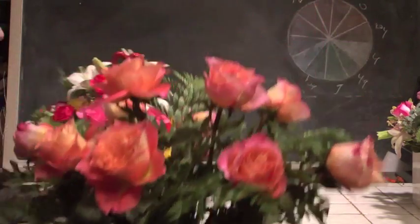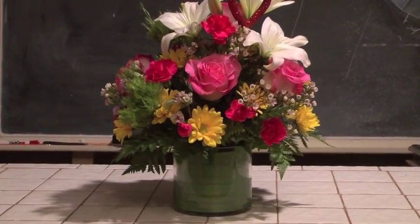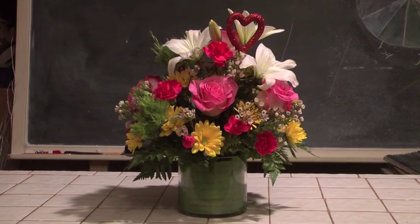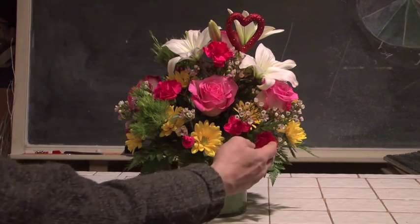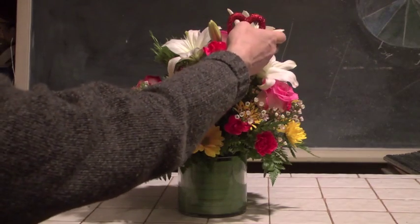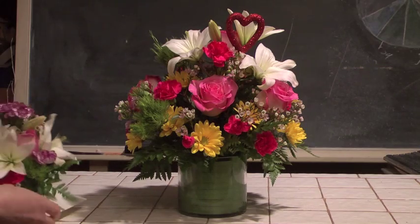Moving along, here is another arrangement — a very classical and pretty one. In this case, we have a design in water in a cylinder. There's a ribbon that simulates Aspidistra leaves on the bottom. We're not using a lot of roses here, but we have a number of them worked into the design, along with Trich Dianthus, which is an incredible flower, some Daisy Palms, miniature carnations, a few lilies, and some wax flower, which is a wonderfully fragrant flower. We have a little heart to make no mistake — this design is definitely geared towards Valentine's Day.